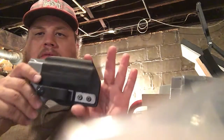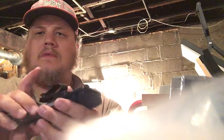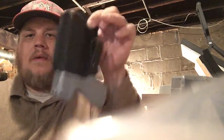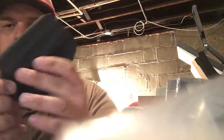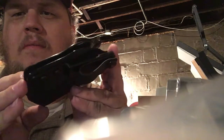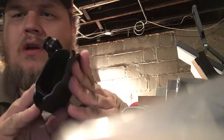This is a Smith and Wesson M&P Shield. It ain't going nowhere. I just started on it — I still got to get these edges a little bit better, smooth them out. I just want to show you what it looks like.